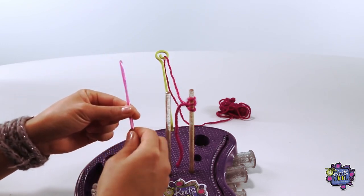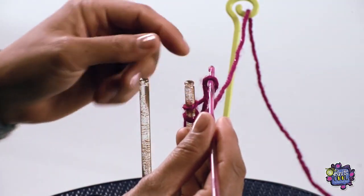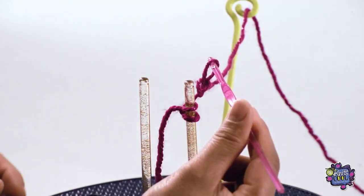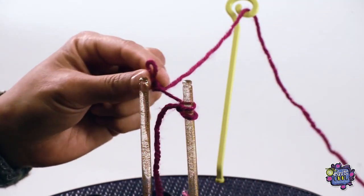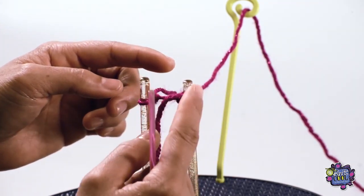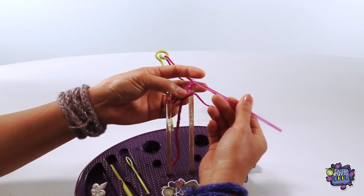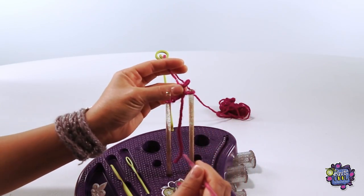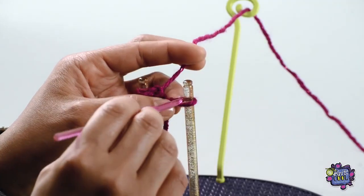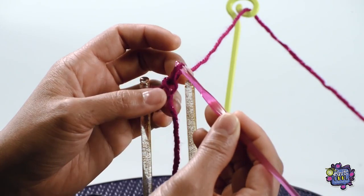Let's remove the first stitch from the right post. Using your crochet hook, insert it into the loop and grab the yarn, pulling it through the loop. This makes a new loop, and then you just pop it onto the left post. Tighten up the stitch a little by pulling on the yarn. Now take the next stitch from the right post and pull the yarn through it, placing the new stitch onto the left post again. Do the same for the remaining third stitch — knit it and place the new loop onto the left post. You should now have all three stitches on the left post.